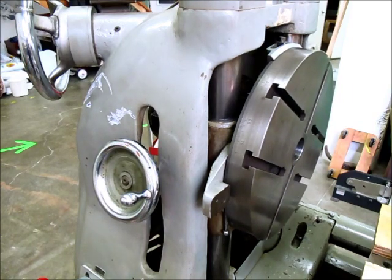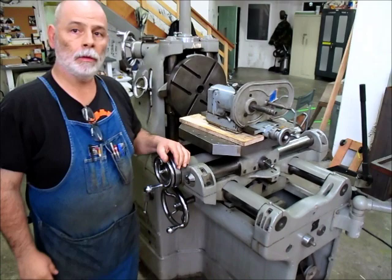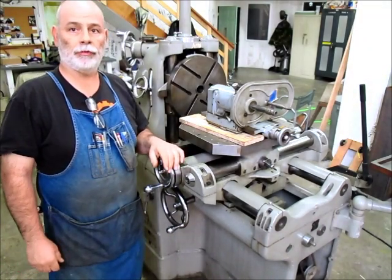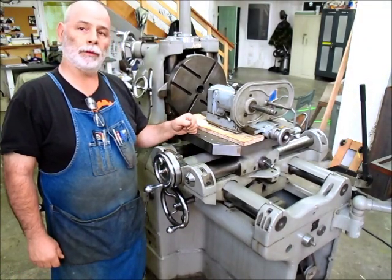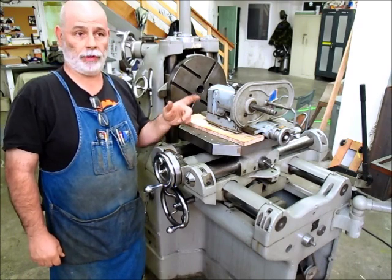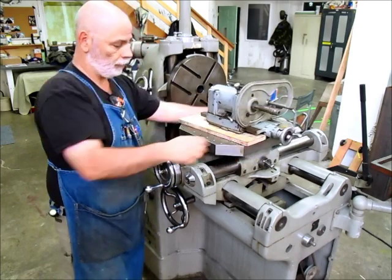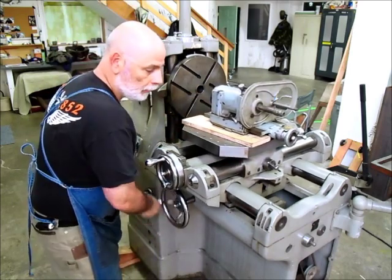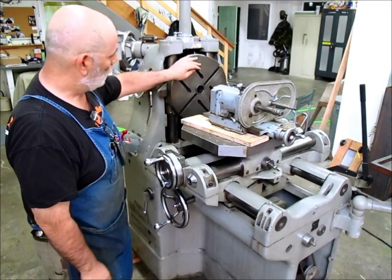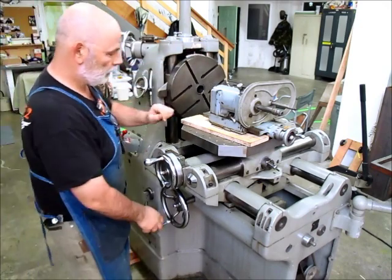Quite an interesting machine - never seen anything quite like it. So that's a short video of the repair on the Kearney and Trecker automatic jig bore. We showed the rotary table feature, the cross slide, the apron, and the main drive. Now, what I'm thinking for this machine...